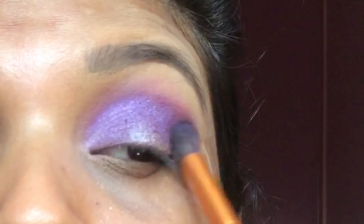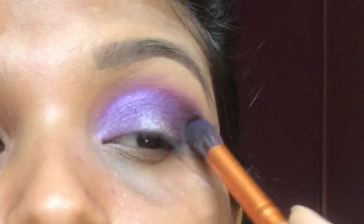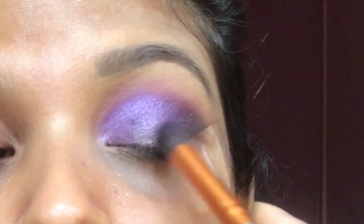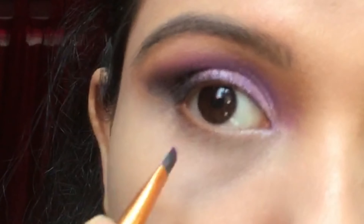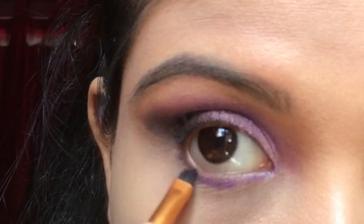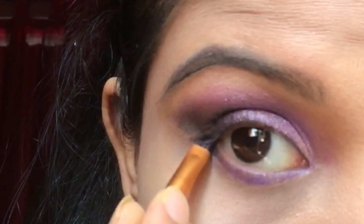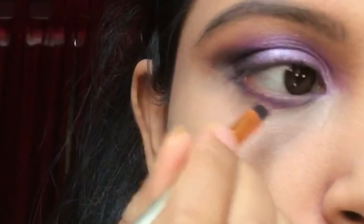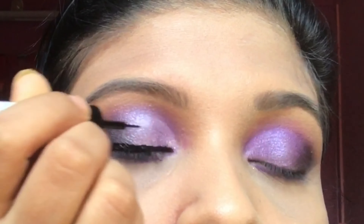Now I'm using black eyeshadow to deepen my outer corner. Now I'm using this color on my waterline. Now I'm applying eyeliner.